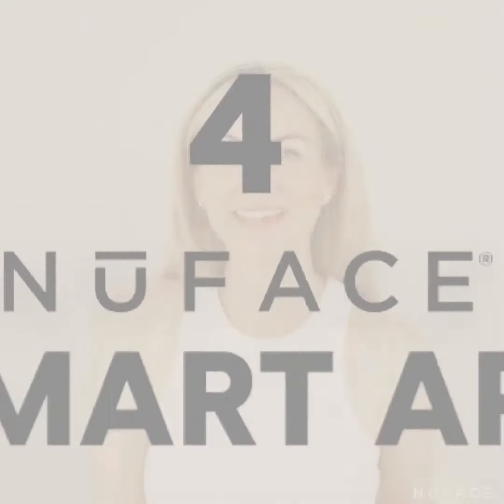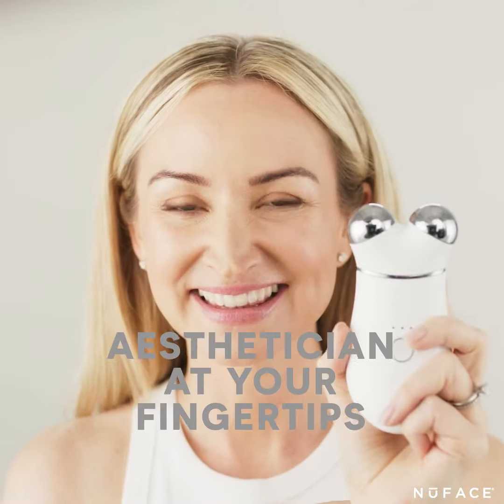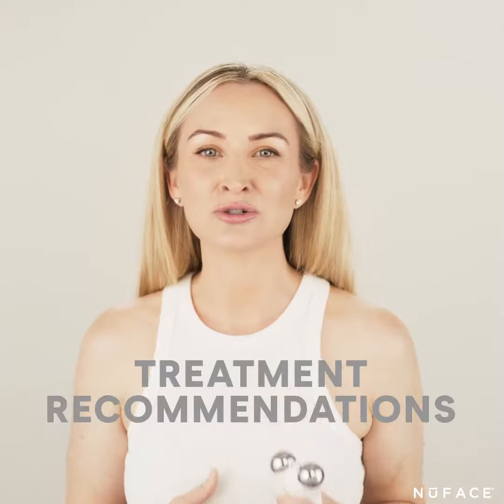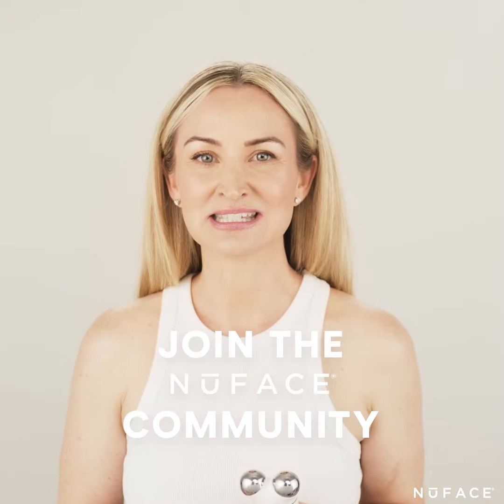My favorite thing about this new device is the ability to connect the NuFace app, instantly giving you an esthetician at your fingertips that will guide you through step-by-step treatments. You can track your progress and even share with friends, and get exclusive treatment recommendations, and become part of a very special NuFace community as we lift together.